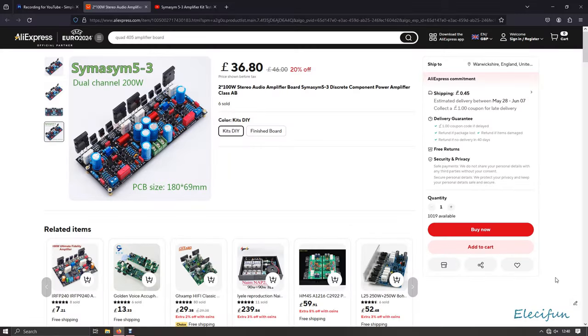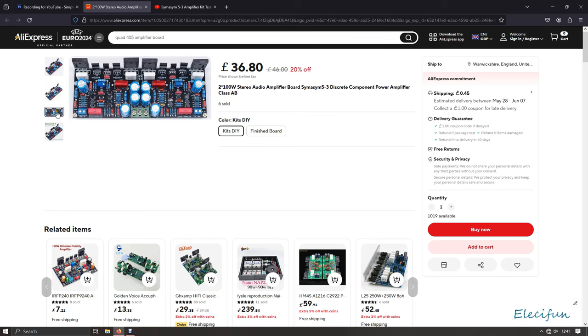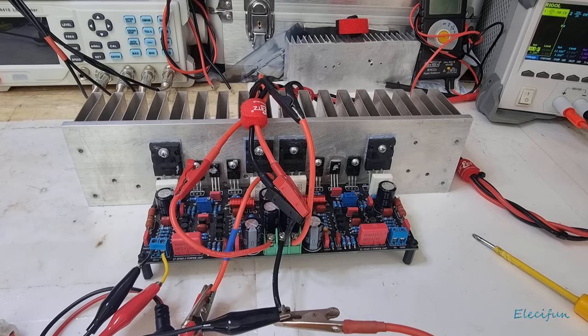Hello everybody and welcome back to my vlog. This is a Simus Sim 5.3 - it's a more modern design, so we're going to expect a little bit more out of it than we might expect with the neon off clone type designs. It's pretty easy to put together. The hardest thing is sticking the heatsink on and getting it all screwed on there, but I managed to do it - I've got a big old heatsink and managed to screw everything to it.